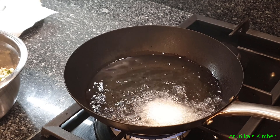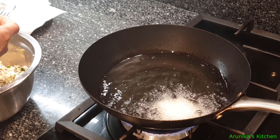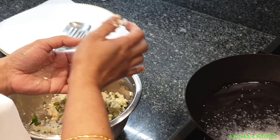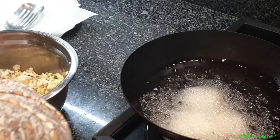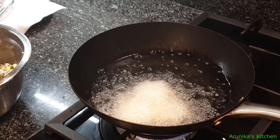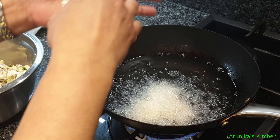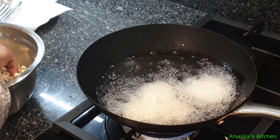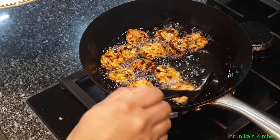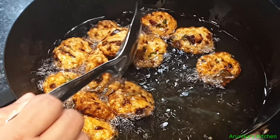Let's put all the ingredients into the pan. Make sure you fry it to a nice golden color.